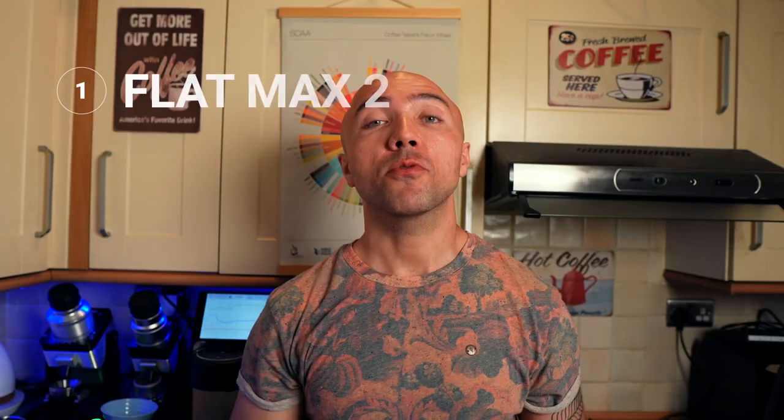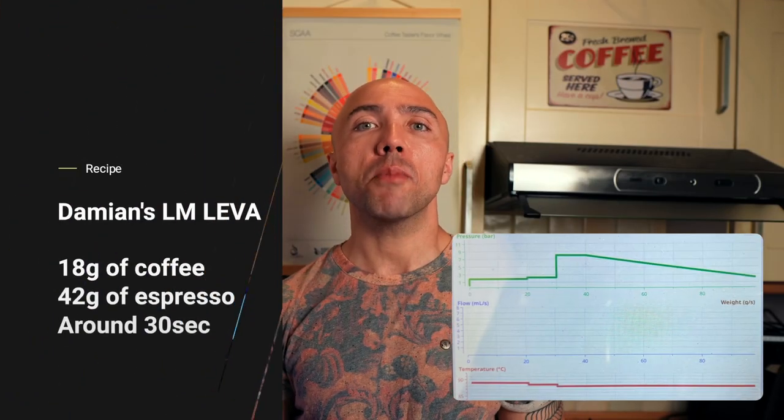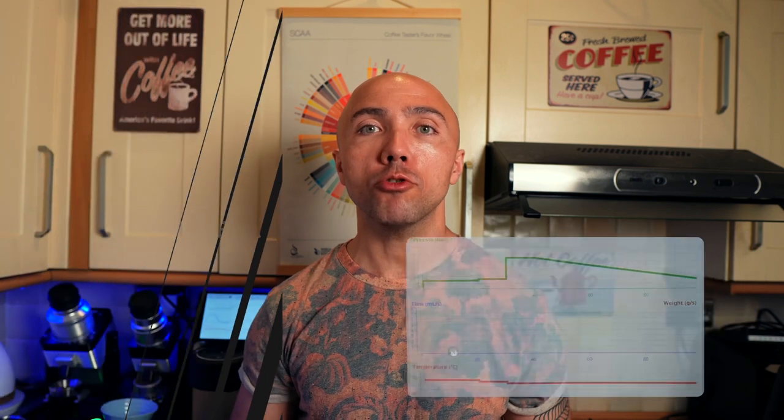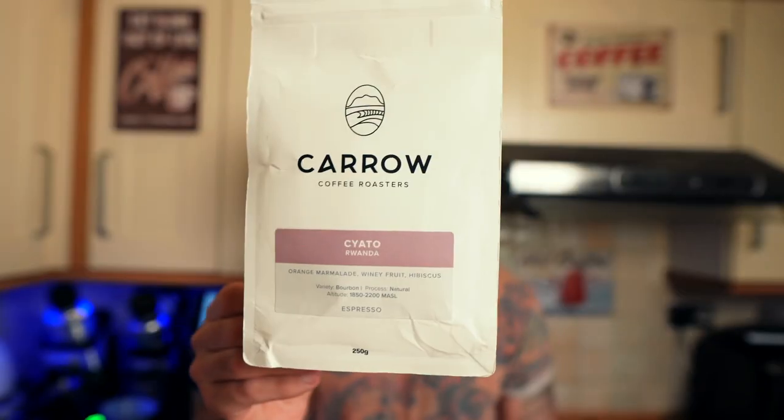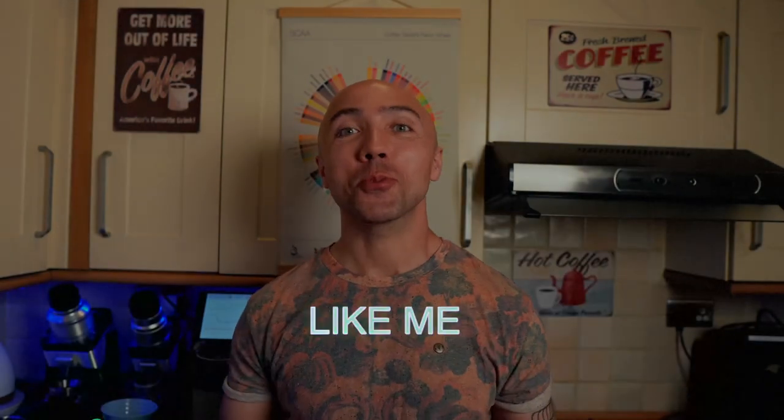Under each cup there will be a sticker: number one for Flat Max, number two for DF83. For espresso we'll use a La Marzocco Slayer-style profile on the Decent. Today's coffee is from Caro Coffee Roasters in Ireland — a Rwandan coffee. And as always, a good time to click like and subscribe.